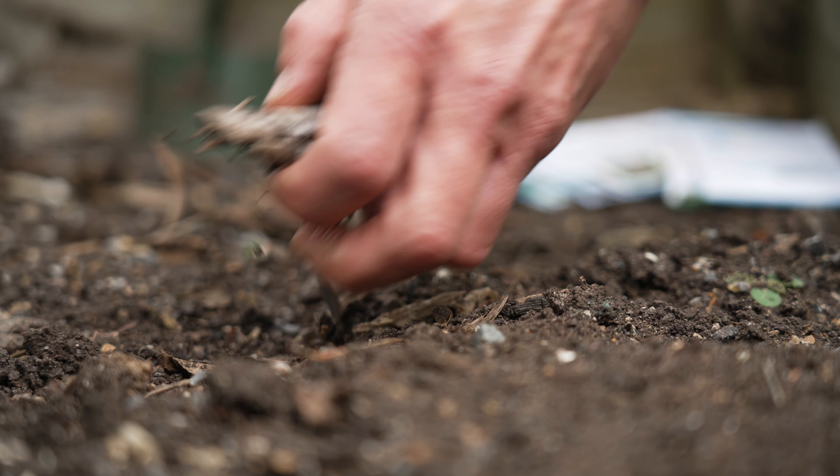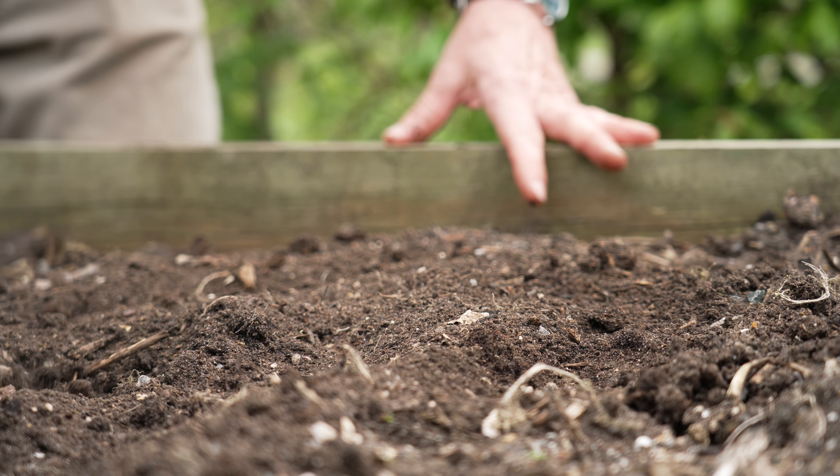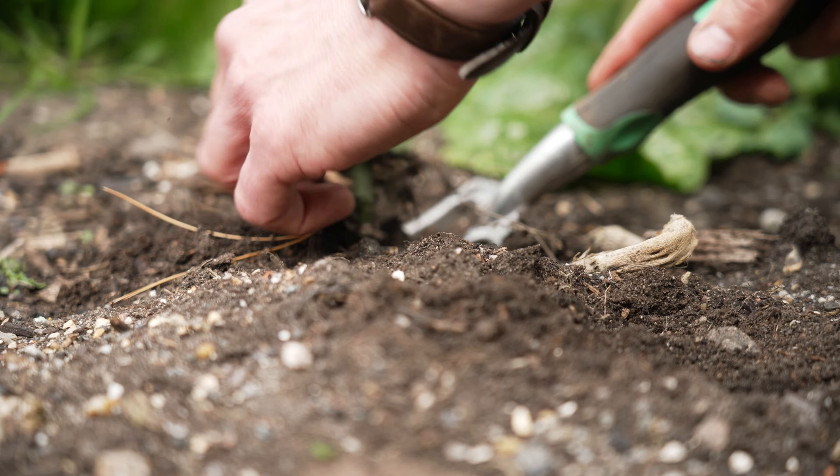To start with, you need to prepare the soil. The soil should be fine if possible, so you need to remove any large objects like stones or twigs, and also weed out any weeds.